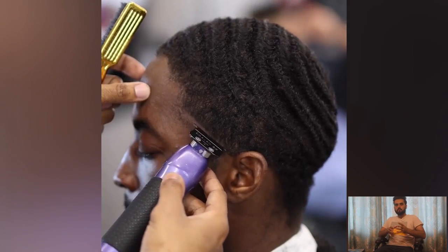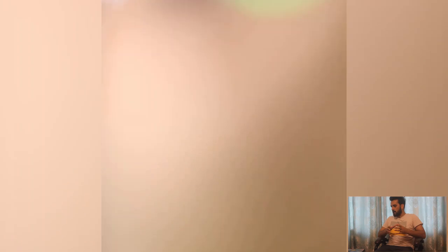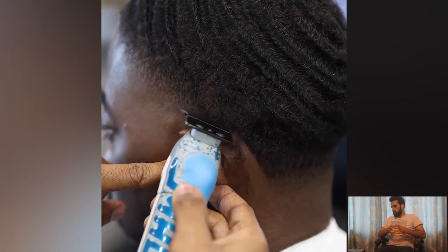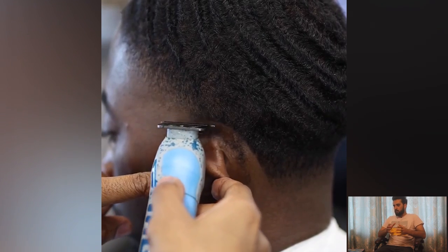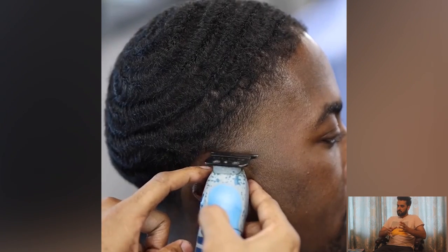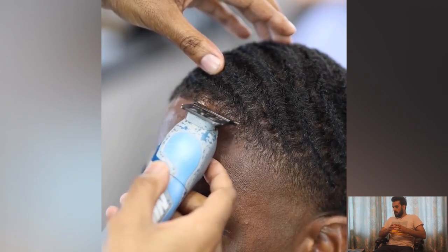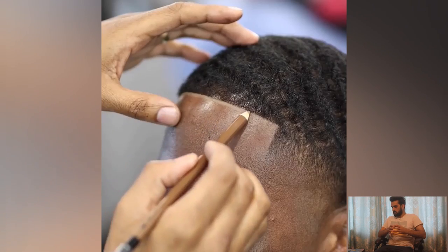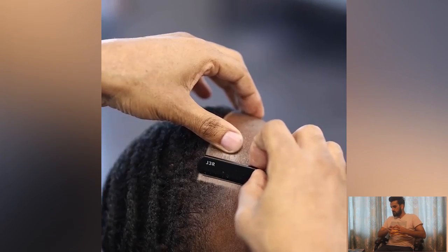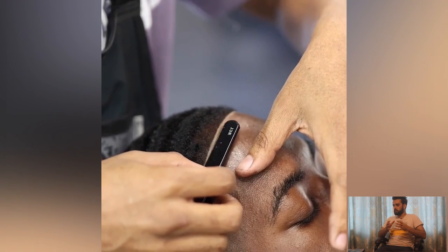Number one is the taper fade haircut for 360 waves. In this haircut you will find the step-by-step process of how to cut or how to get the perfect shape for 360 waves. This barber is doing perfect work — as you can see, he is shaping the line and making the beard line. This is a very charming transformation.